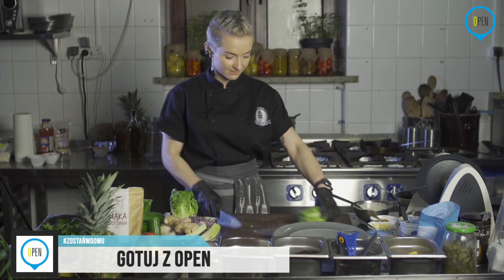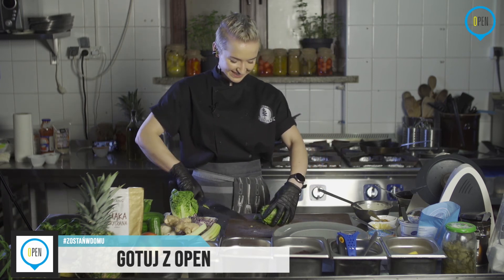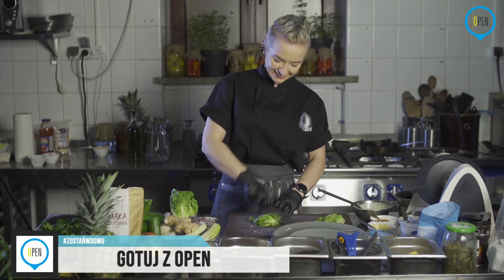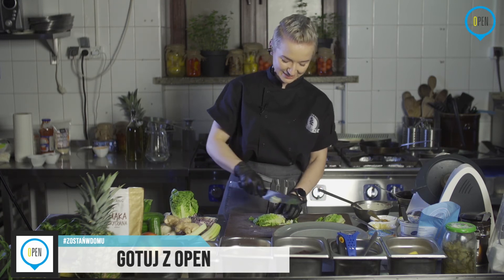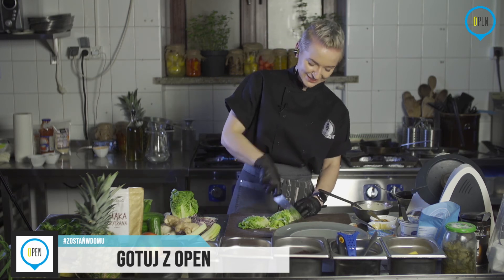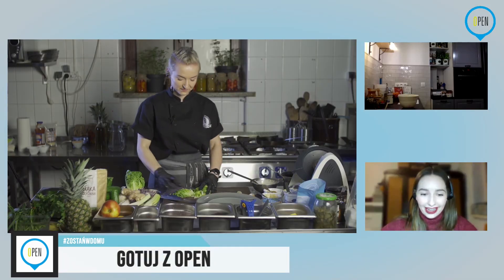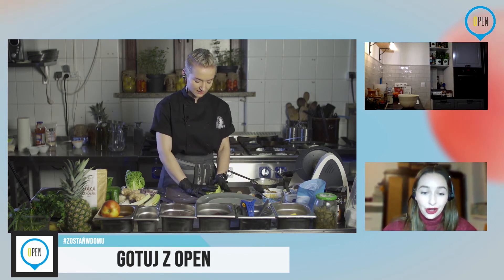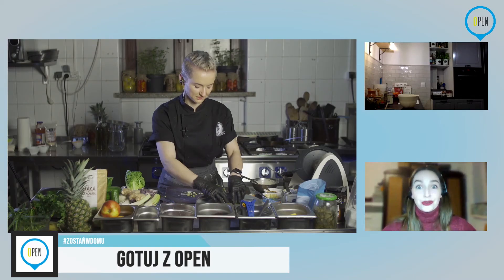Dostałam miano okrasy w wersji damskiej od naszej Agnieszki Cukiernicy. Kolejne pytanie od Pauli Nowak: jak sprawdzić, czy gruszka jest dobra? Często gdy kupuje, okazuje się, że jest bez smaku. Czy to wina odmiany? Czy da się jakoś rozpoznać, że jest słodziutka?